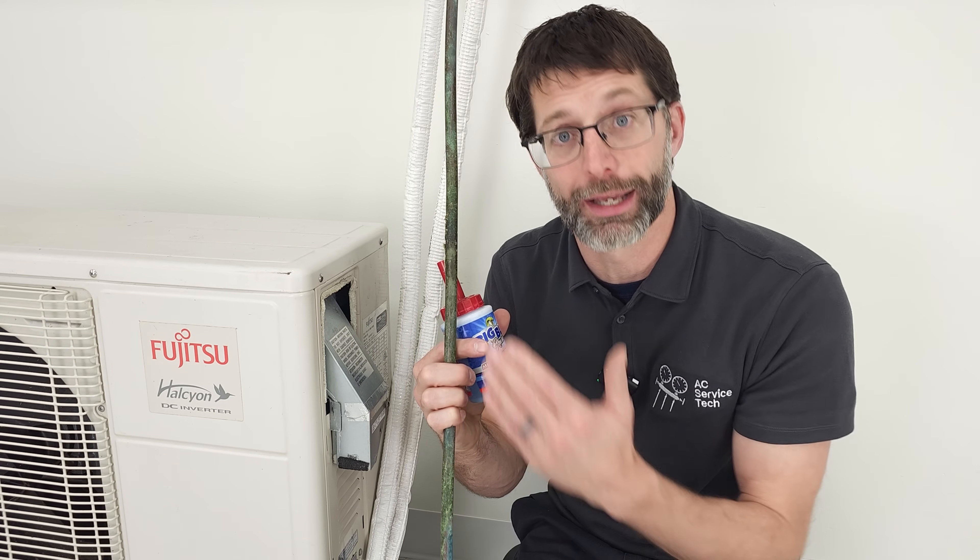Make sure to check in areas that are maybe downstream — in the crawl space or further away from where that lineset insulation is cracked — and then you'll find where the leak is. It's important to replace this line set after you find the refrigerant leaks, so you'll need to recover the rest of the refrigerant from the system in order to replace it with new line set.